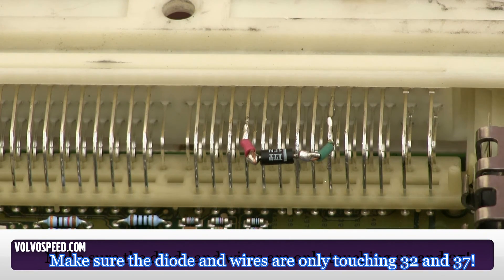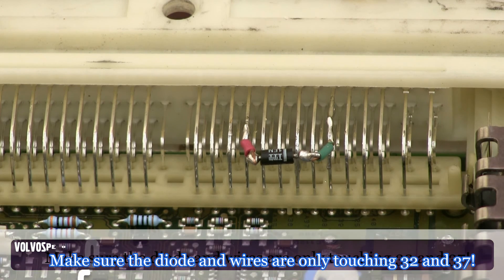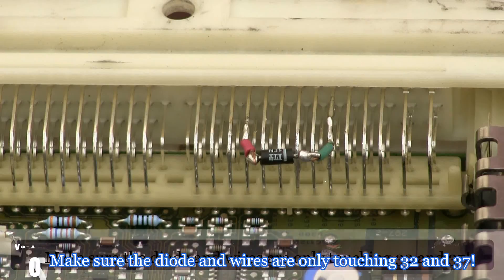This modification should take you no more than an hour. At this point let those solder joints cool down and you can go ahead and button the ECU back up and place it back in the car.